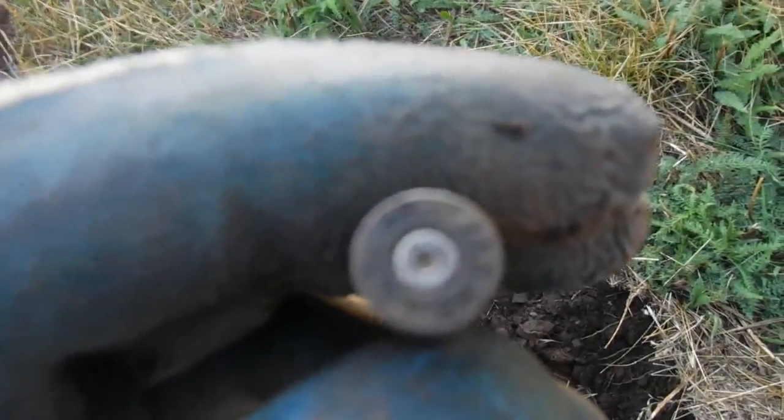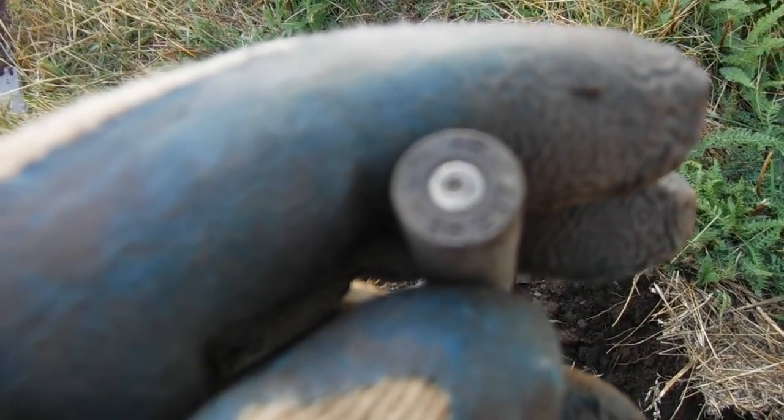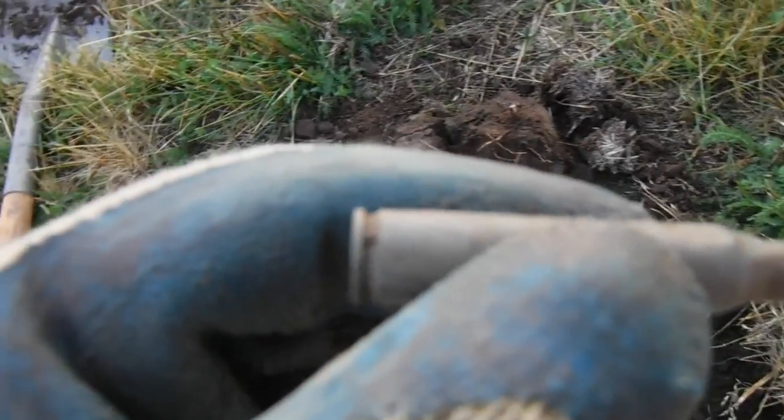This is very strange. I've never seen a cartridge like this. It says ROBT, REM-UMC, 257. That's an interesting bullet casing. On to the next one.